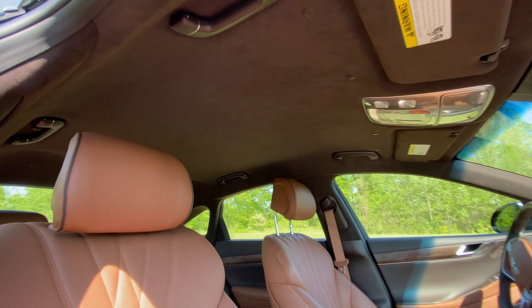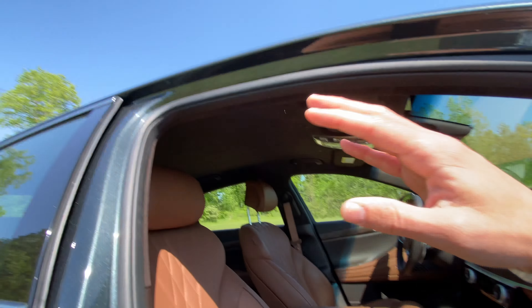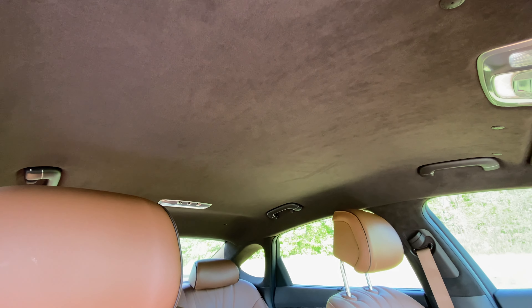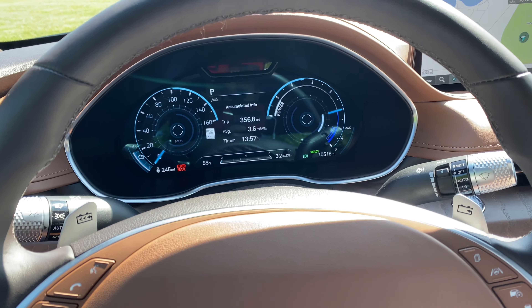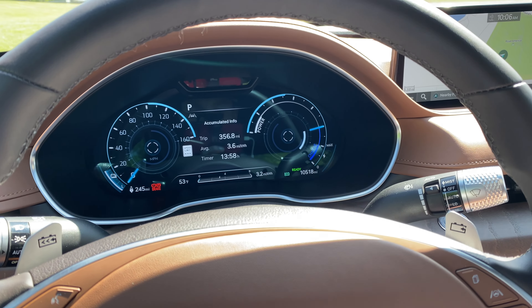There's no sunroof, and that's for a reason. With the battery pack being under the floor, the floor has actually been raised, and they've raised the roof another two inches to accommodate headroom, especially in the back. However, they didn't feel that they could offer enough headroom if they put in a sunroof. And one of my favorite things about these Genesis cars is that you can get a 3D gauge cluster, which never translates on camera, but it actually looks pretty cool in real life — not super practical, kind of gimmicky, but kind of cool too.